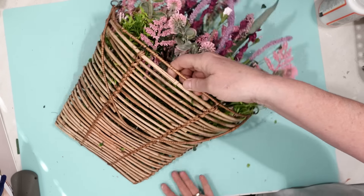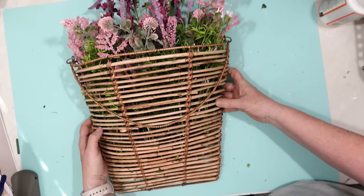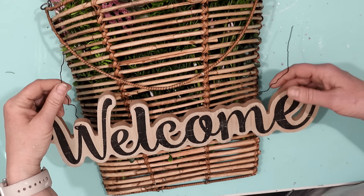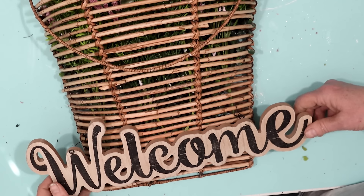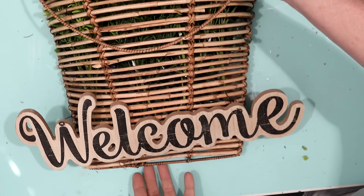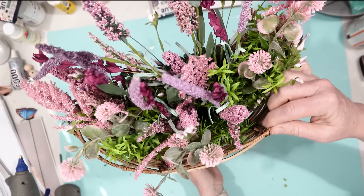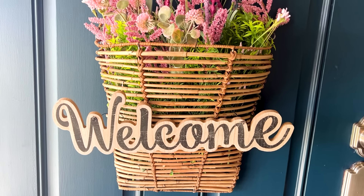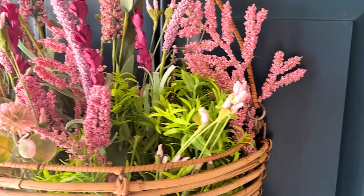I really like just the pink flowers — I didn't want to add too much more, and it looks really pretty. I also had this welcome sign, which is so appropriate for a front door. All I had to do was twist that wire onto the basket and now I have a welcome basket wreath. I did lift up the welcome so it was more in the center. Here are the flowers hanging on my front door.